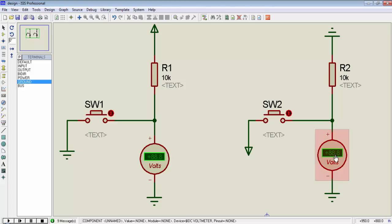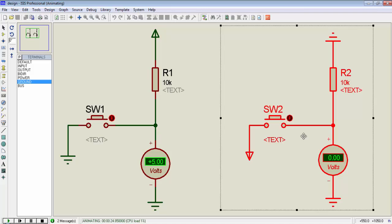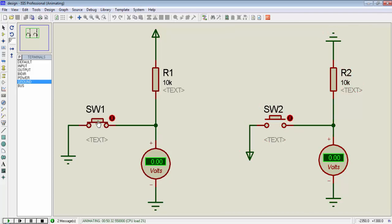I use a DC voltmeter to observe the change in state. When you run the simulation, you will get a 5V signal when switch1 is not pressed on the left-hand side circuit. When I press switch1, I will get a 0V signal, and if I release the switch, I will get a 5V signal.